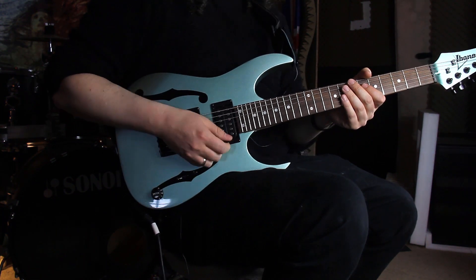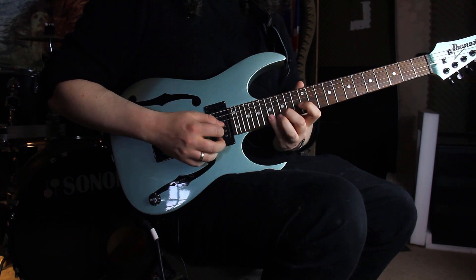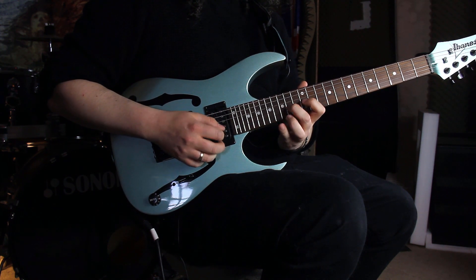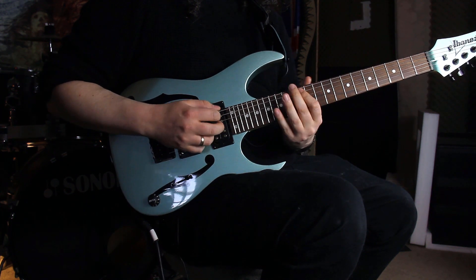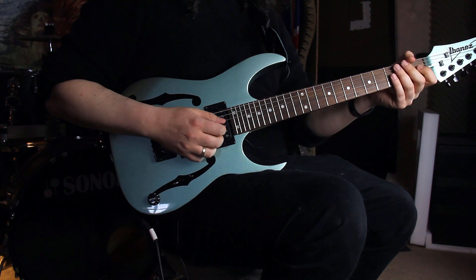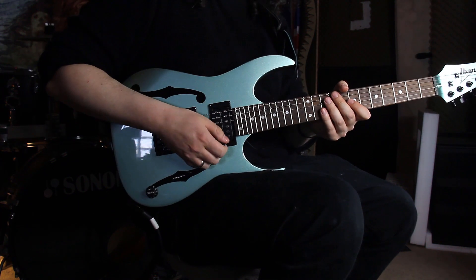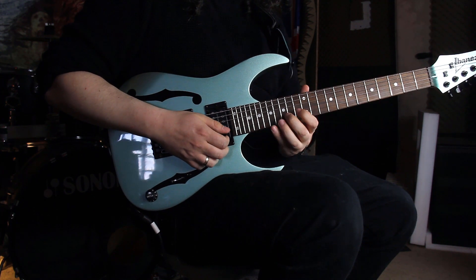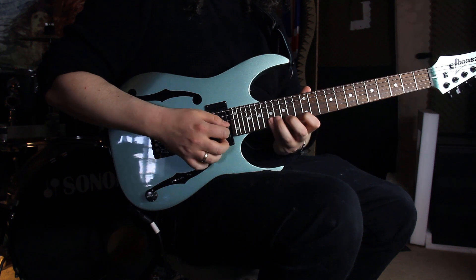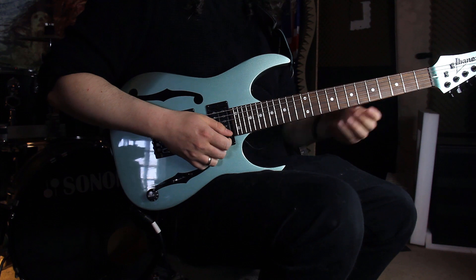Okay, the first part of this lick goes like this. The sequence we are playing here is the combination of two patterns. The first pattern is this one, and the second one is this one. All in triplet notes — 16th note triplets.